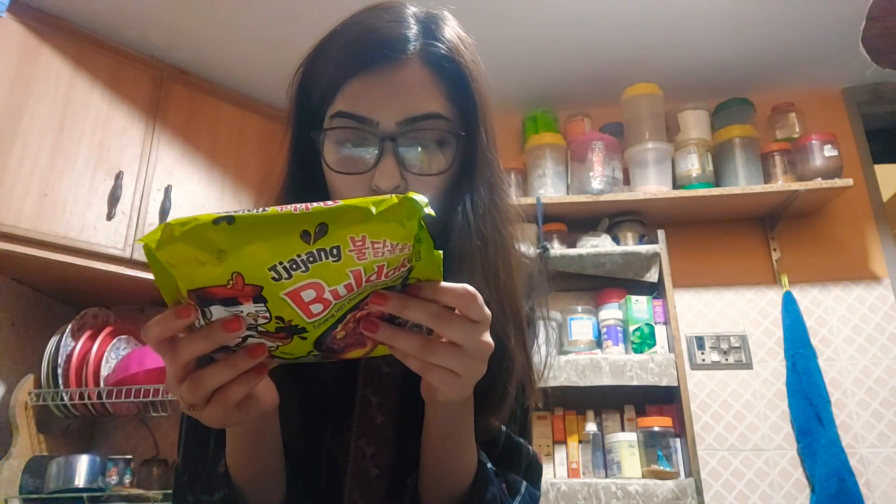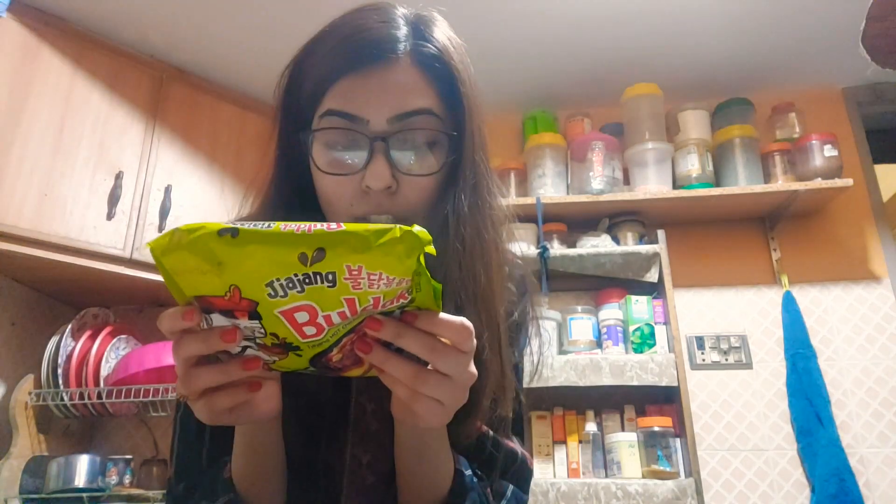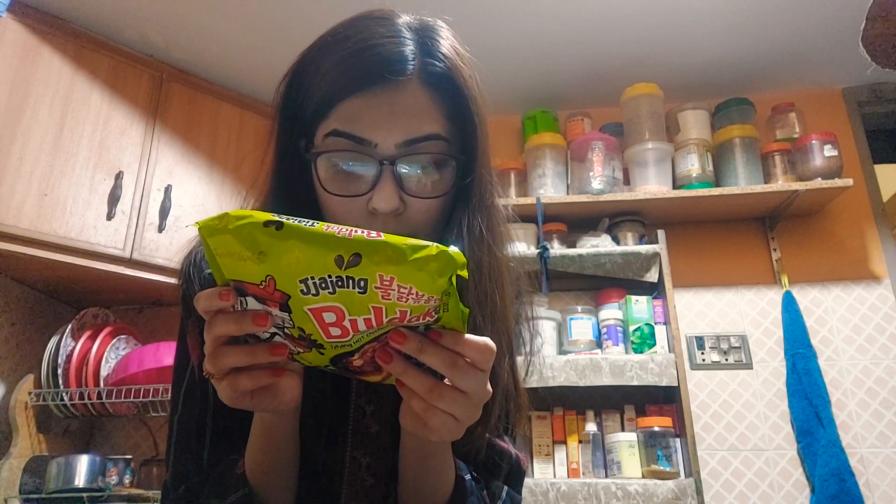Let's get to the kitchen and try this. What do the instructions say? Put noodles and flakes into 600 ml of boiling water and cook for five minutes. Then remove water from noodles, leaving eight spoons of water, and put liquid sauce in noodles, stir fry for 30 seconds, stir well and serve. I need to find a measuring cup so I can do this perfectly — I want to do it the right way.